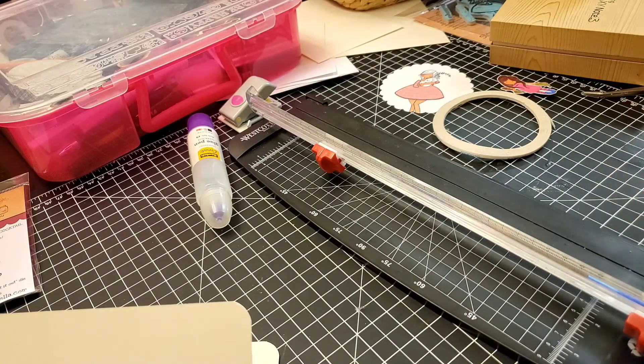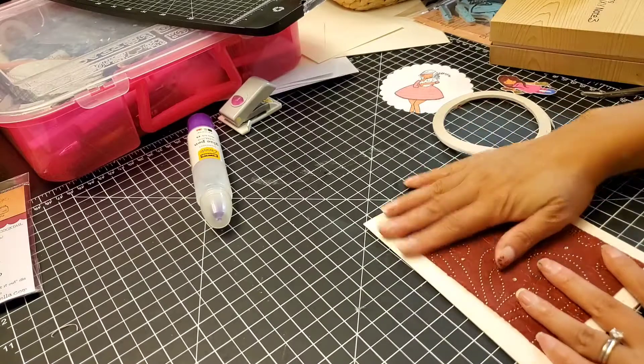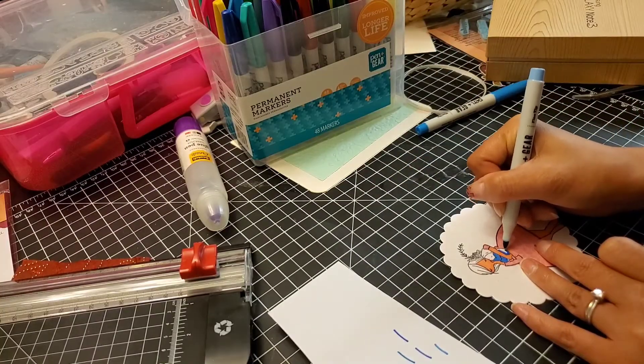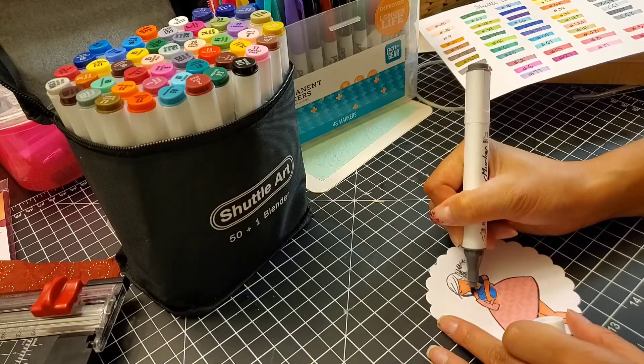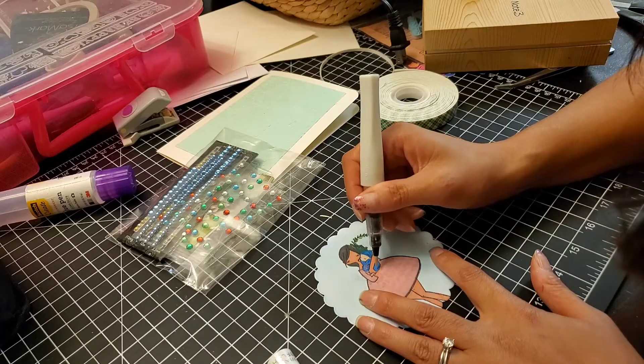Now I'm just cutting up some scrap paper — some really fancy scrap papers from a scrapbook kit. This right here is the Stampin Bella one. I wasn't too crazy about the Pen & Gear marker, so I actually switched back to my Shuttle Art markers.